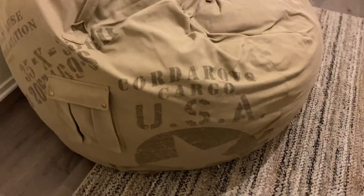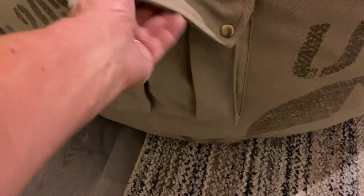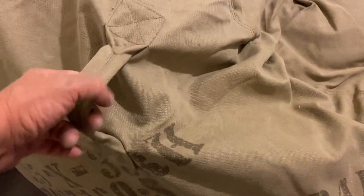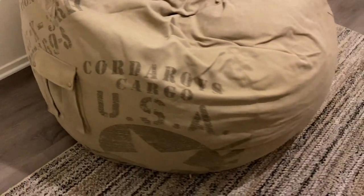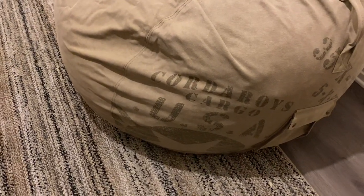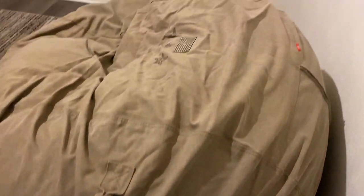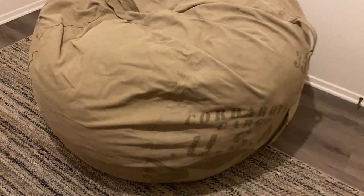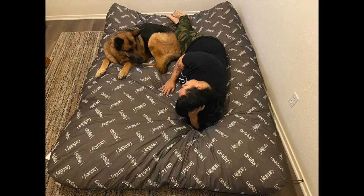Here's the finished product. You've got a pocket here and handles on each side to help you move it around. This is the USA cargo canvas version — I love this one. It's going in our media room and we've got another one that just arrived. Make sure you allow a good 48 hours for it to fully fluff out. This is really, really good — I highly recommend it.